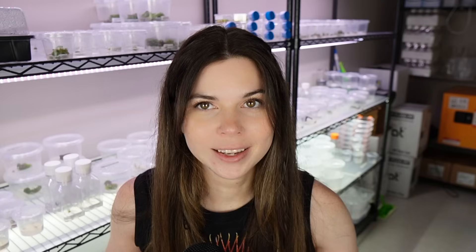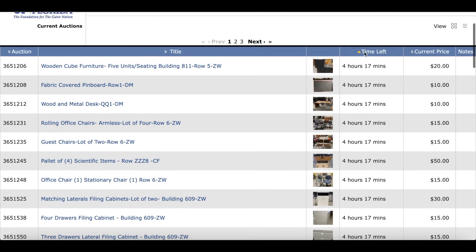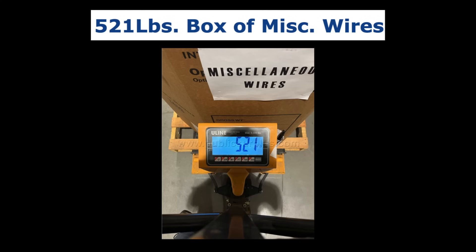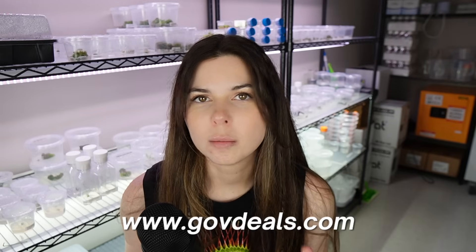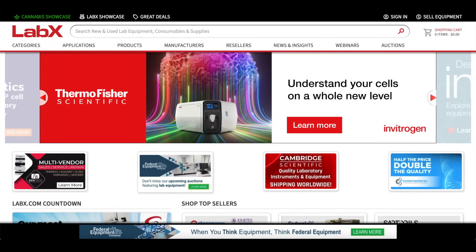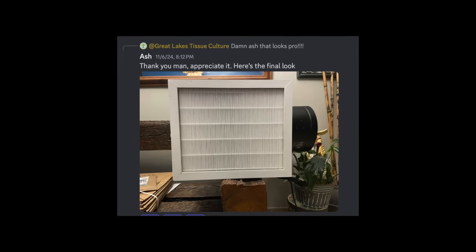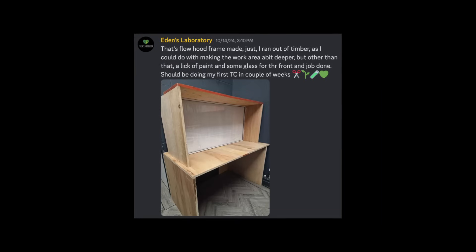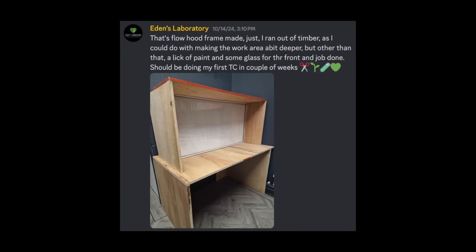Instead, let me put you on to Public Surplus. Big public institutions like universities are constantly buying new lab equipment, which is fantastic news for us trash goblins, because that means they're selling the old equipment at a very steep discount. GovDeals is another website that's very similar to Public Surplus. There are also private lab surplus companies as well — The Lab World Group, Surplus Solutions, and LabX were just a few that I found when researching for this video. If you do purchase a flow hood secondhand, I would make a point to ask when the filter was last replaced, because HEPA filters can be quite expensive. And if you're especially handy, a couple of people in the Plants and Jars Discord server have built their own flow hoods, so I'll link a tutorial below that a lot of people have used and had success with.